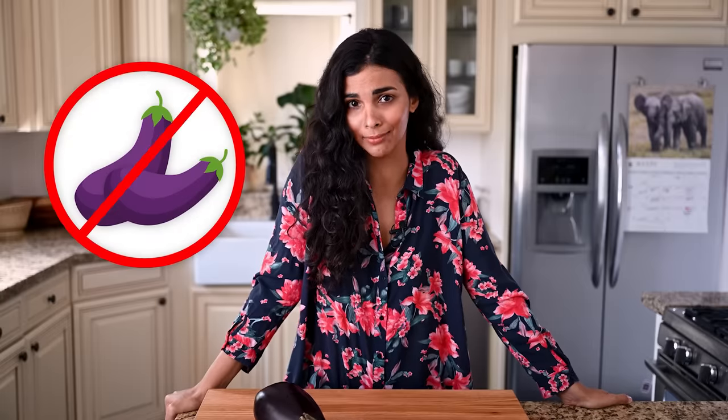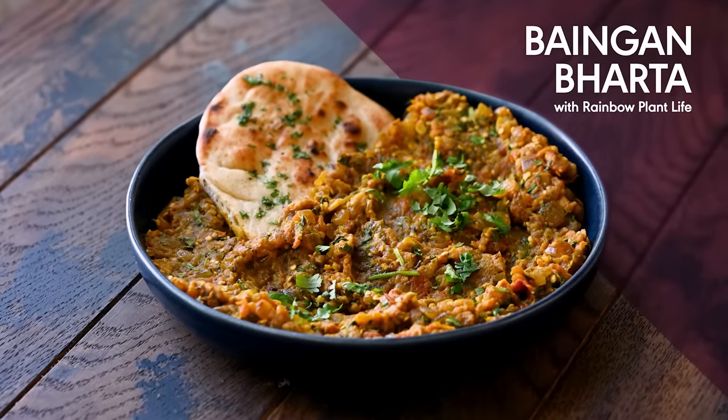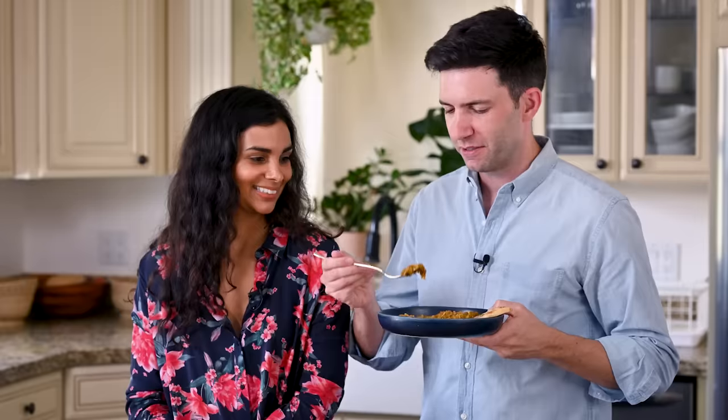My boyfriend Max hates eggplant. At various times, he's referred to it as a slime vegetable, baby food, and Satan zucchini. But I'm pretty confident he'll change his mind if I can get him to try bangan bartha, which is the most popular Indian eggplant dish. So today I'm going to show you how to make this delicious and easy recipe, and later I'll try to get Max to have just a bite and see if I can finally get him to like eggplant.